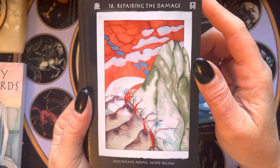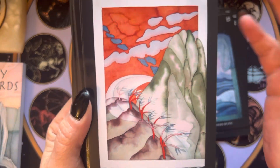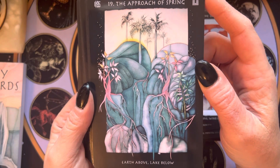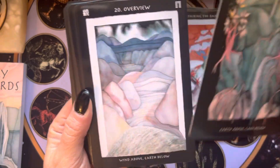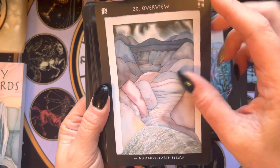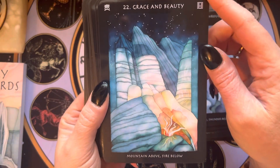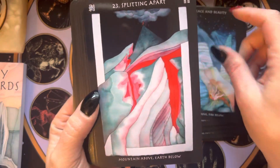Oh, Repairing the Damage — it's interesting to me, it almost looks like stitches the way the trees are. I don't know if it's meant to be, but that's what I see. I absolutely think you could use this as an oracle and just kind of disregard any I Ching stuff if you want. I really like the stack — there's just something pleasing about it.